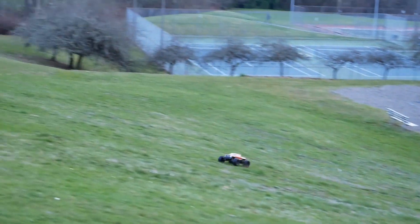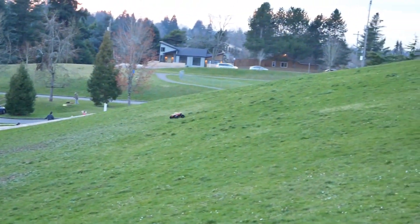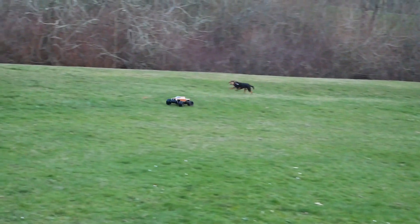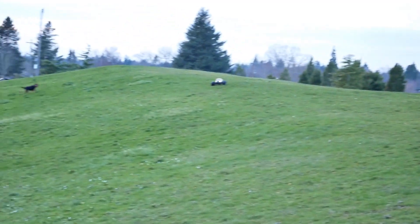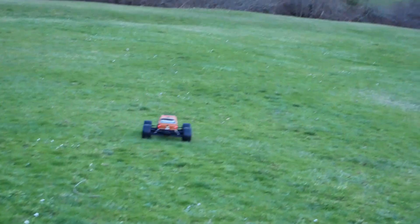My opinion on this truck on 4S is that it's pretty darn fast, but it gets a little uncontrollable. And these tires, although they barely balloon on 3S — these tires are not quite as grippy as I'd like. They're pretty good on the street and maybe on kind of light dirt, but on this grass they slip a lot.